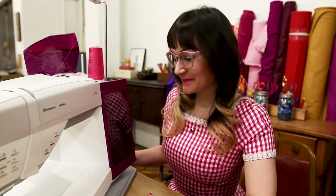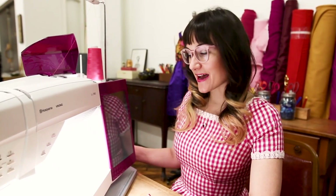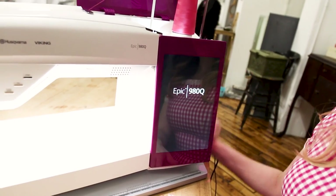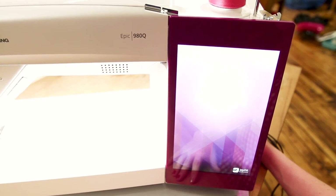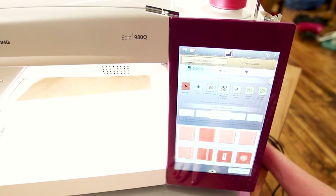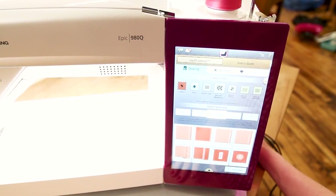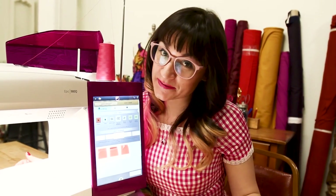Let's turn this baby on. There's a little button on the side, and then your screen is going to take a minute to turn on. One of the most wonderful things about this machine is that it has a giant touchpad advisory screen.